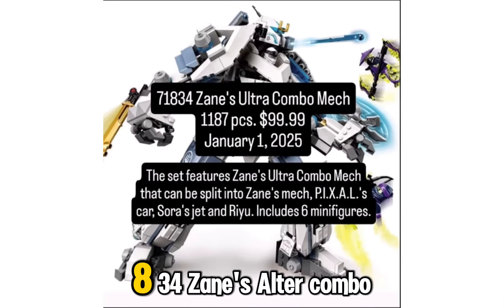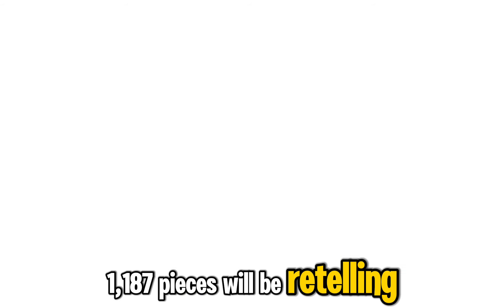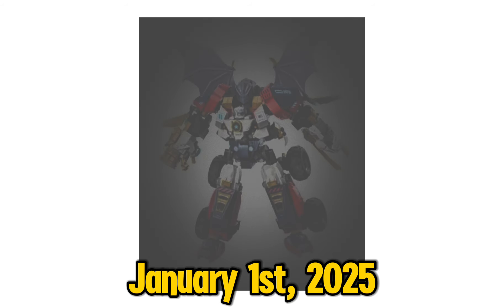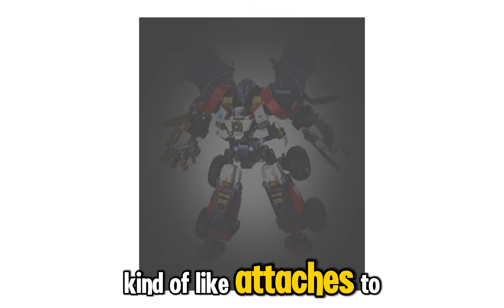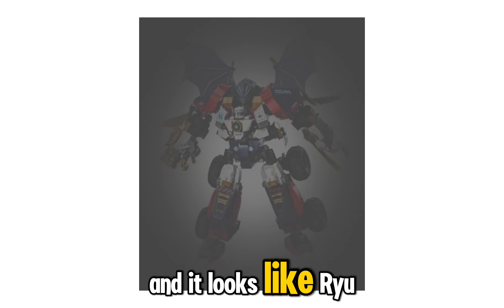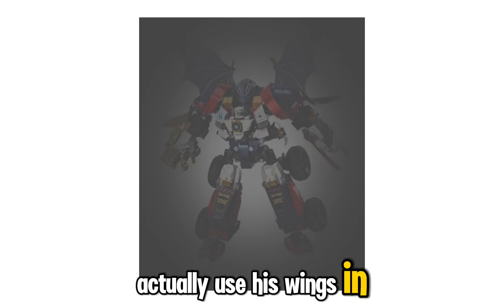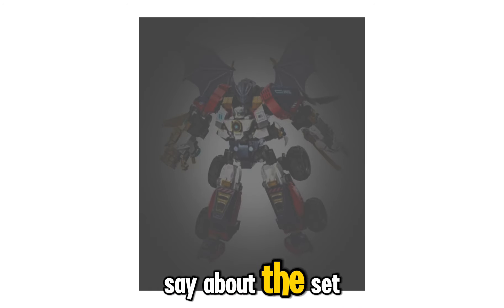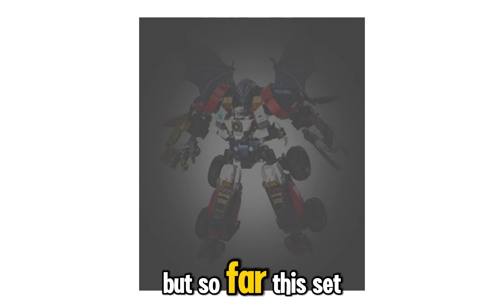Set 71834, Zane's Alder Combo Mech, is 1187 pieces and will be retailing for $100, coming out January 1st, 2025. This set literally looks like a Transformers set. I love how Ryu's wings attach to the set, and it looks like Ryu himself is attached to it, which is really cool. I hope they show in the show how there's a mech that Ryu can use his wings in. I hope it comes with more than one minifigure, because for $100, I'm not sure if it's worth it. I want to wait until we get official images, but so far this set looks cool.